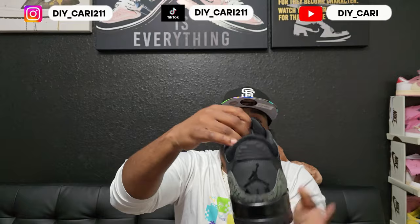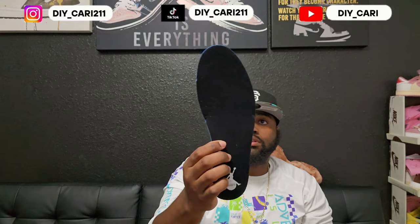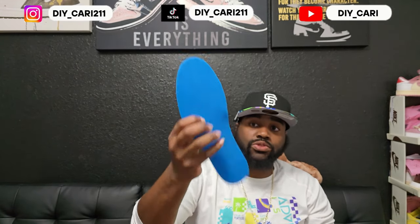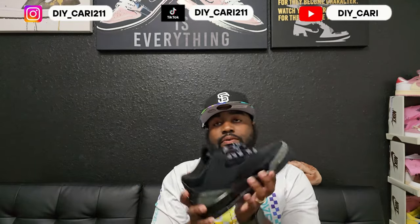Like I said, it's my size — size 10. Going ahead to show y'all the insole: it does come with the cardboard inserts. Got that regular smuggler insole, it's not a Dream Cell, but it's still comfortable though. Dream Cell is the best — y'all know Dream Cell is the best — but you can't have it in every retro. Let's go ahead and jump to the other one so y'all can see it for comparison.